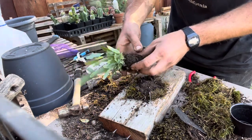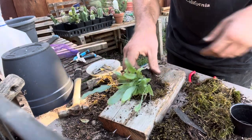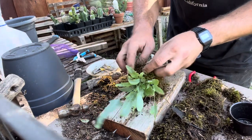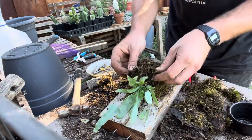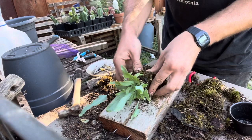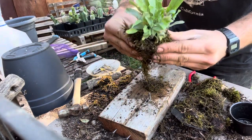This is my first video, so sorry if it sucks. Plant, plop, then you get more moss and kind of wrap it around like such. So you can kind of see what it's going to look like once you attach it to the board. You have like a little sandwich here — there's moss, dirt, plant, moss.